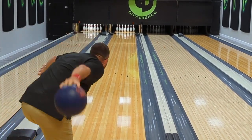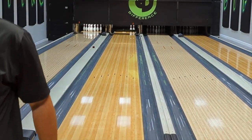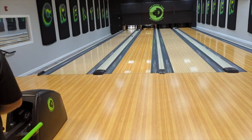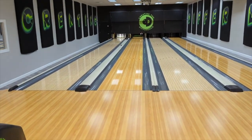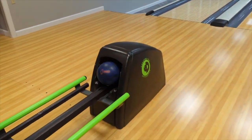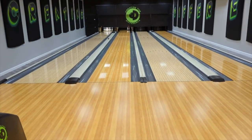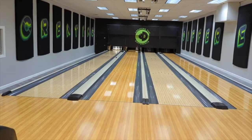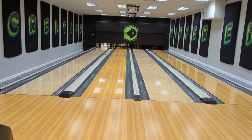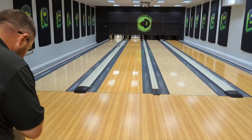It definitely has a little bit of hook — definitely likes to hook, so that's good to see. That will allow him to make an adjustment and we'll be able to figure out exactly where we need to be to get this bowling ball in the pocket. This is a brand new bowling ball from Hammer. The web series has been extremely popular for them, so I'm very curious to see what they did with this piece. Obviously this ball hooks.